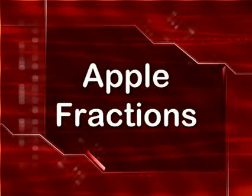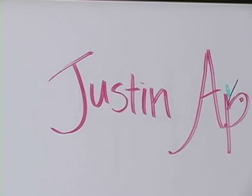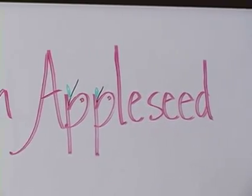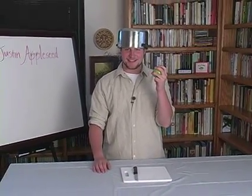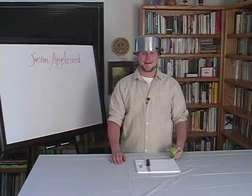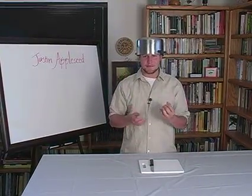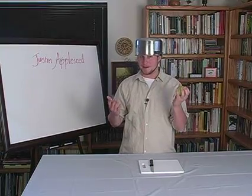Apple Fractions. Hey there, my name is Justin Appleseed, and my favorite thing in the entire world? That's right, apples. And my second favorite thing in the entire world? You got it, math. So today, I'm going to use an apple to demonstrate fractions, which is part of math.